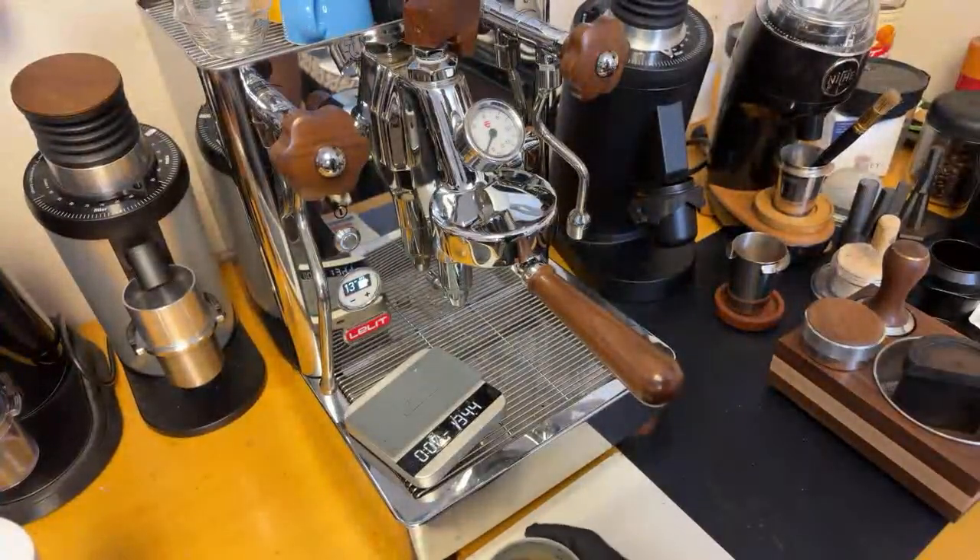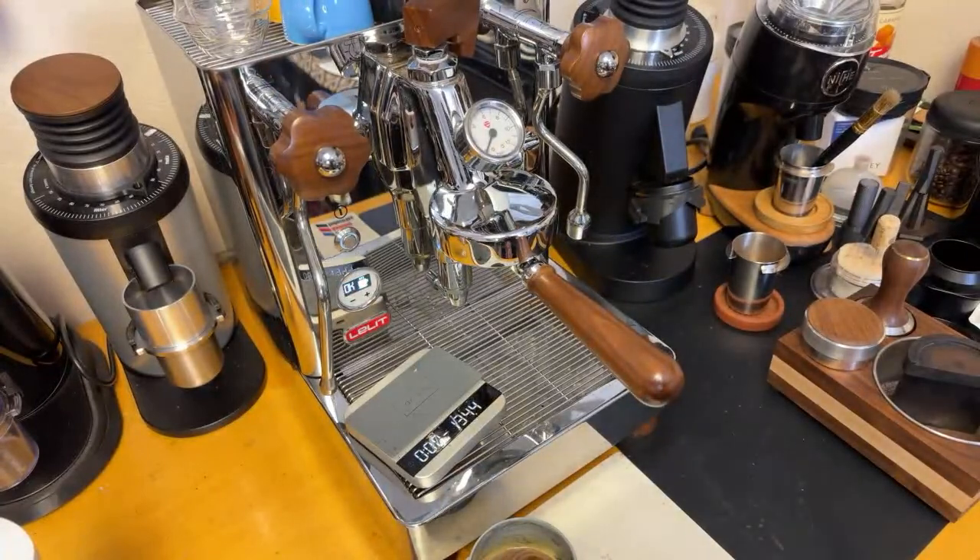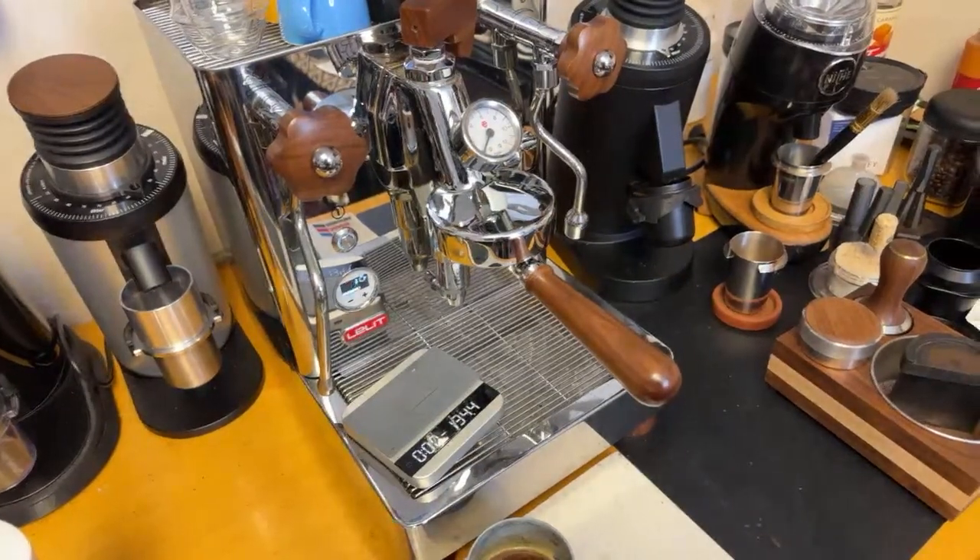Yeah, we just did a turbo shot. Let's drink this first and then let's dial it in one more time. Using the puck paper increases the flow rate. I do enjoy turbo shots — about 13 seconds is what you want for a turbo shot. You want between 10 and 15 seconds, going up to about 45 to 50 grams.